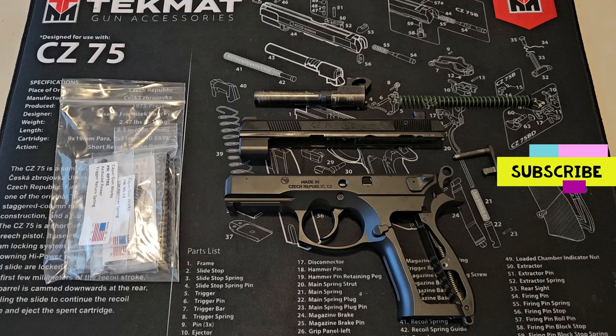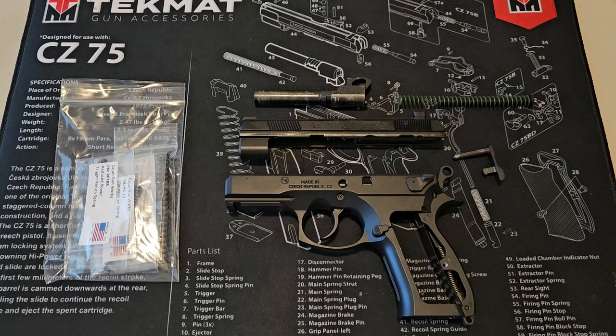Hello everyone, this is a quick video to tell you how to budget Cajunize your 75 series platform. I have the stack of parts from Cajun Gunworks and I have the order sheet here. I'm going to tell you which parts that you need.